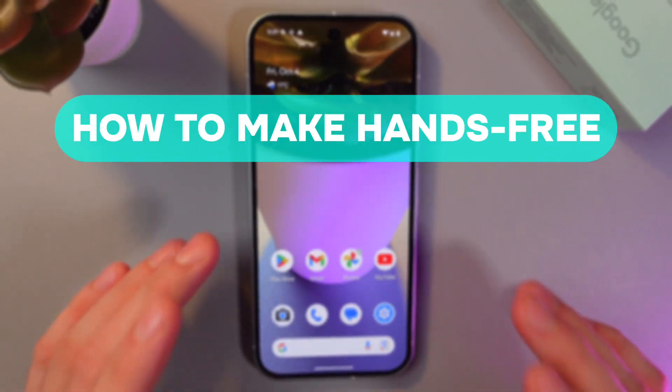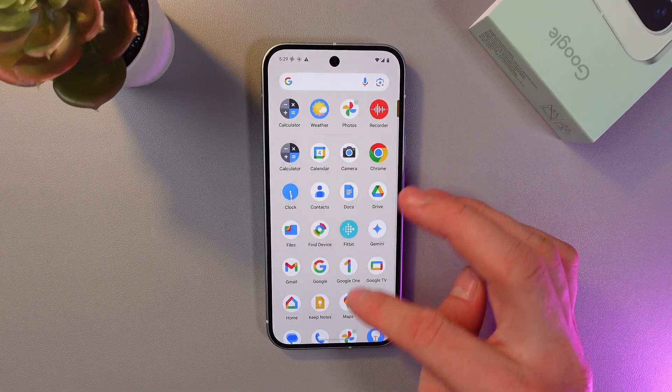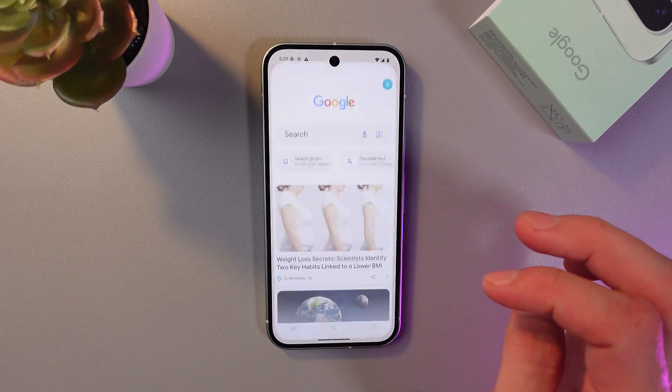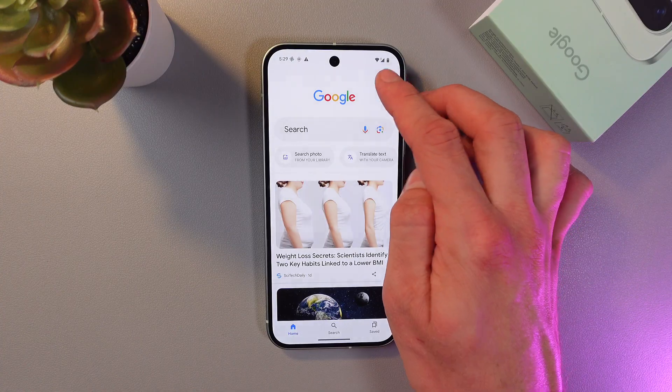Hello everyone. Today I'll show you how to make a call using Google Assistant on your Google Pixel 9. To do that, find your Google application and at the top right corner find your account icon.